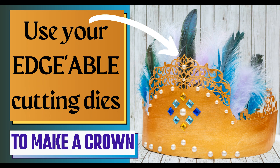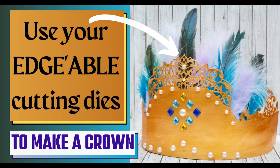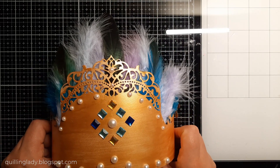Hello, it's Monika from Crafting with Queen Lady and I hope you have an absolutely fabulous day. In today's video I'm going to show you how to create a crown using edgeable cutting dies from your stash.